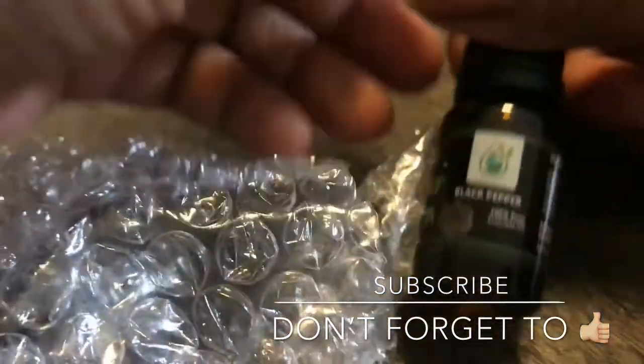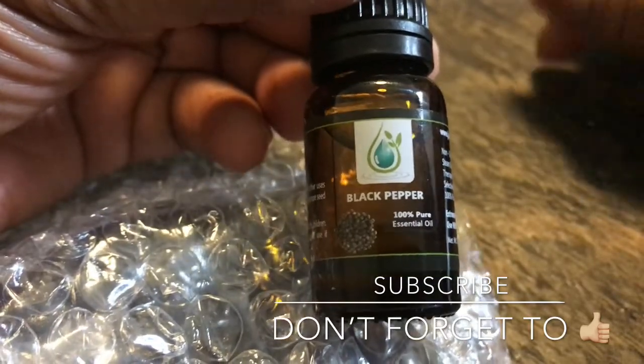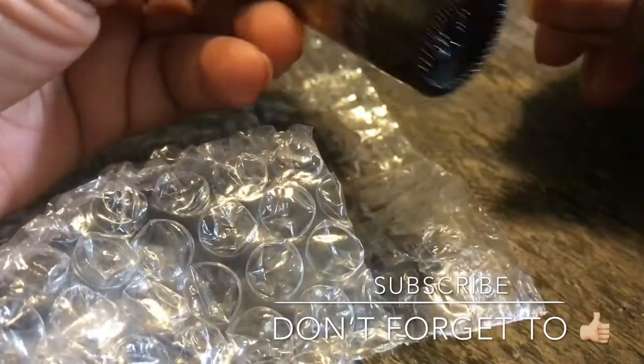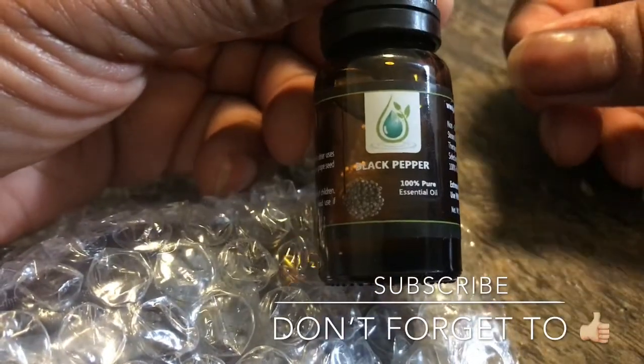This is black pepper. Now this is good for circulation. You put this with a carrier oil if you have inflammation — this is good for circulation. And you know what? You can also put this in your food. Black pepper.